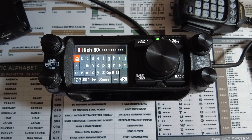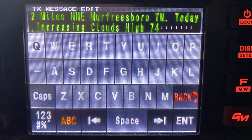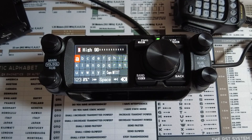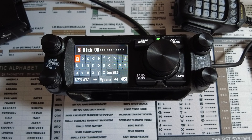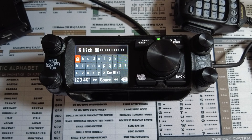Number two on the list is the keyboard. Do you notice anything wrong with this keyboard? It's not a QWERTY keyboard. We had the QWERTY keyboard on the FTM 400, and for whatever reason Yaesu decided to go with a keyboard that's in alphabetical order instead. Hopefully this is one of those things they can fix in a firmware update, but it's number two on my list because this is just plain annoying to type on.